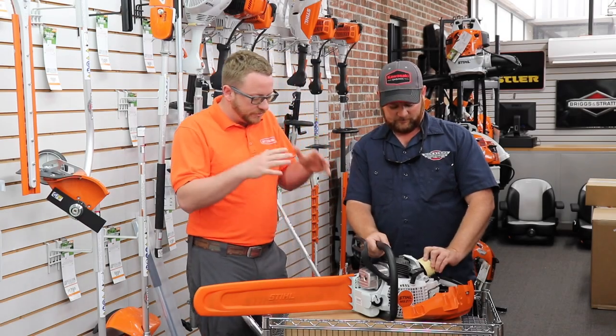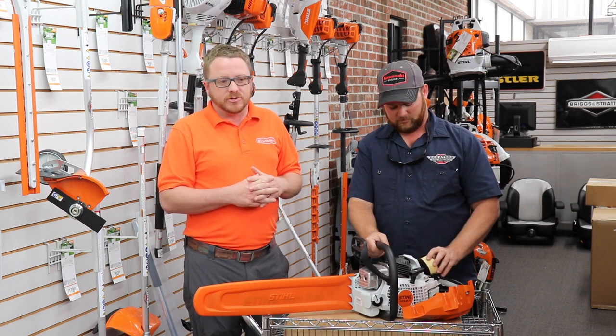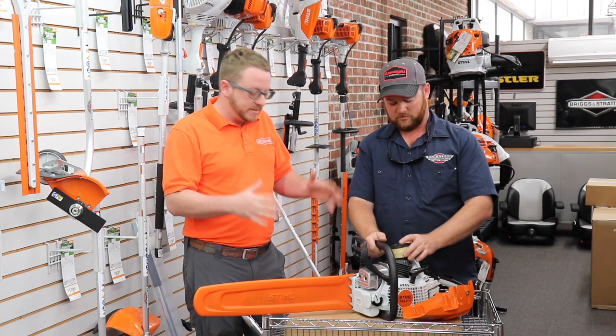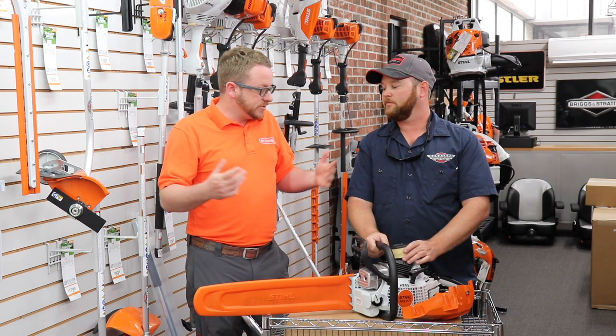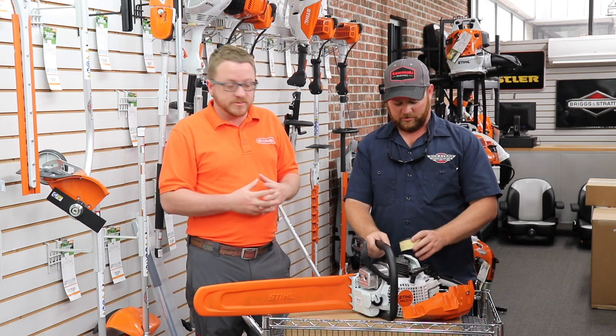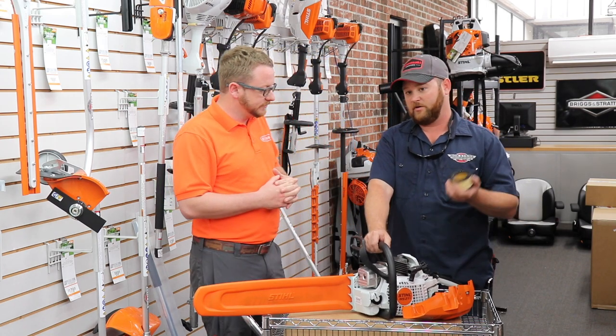This saw, even for a landscaper — if you're cutting a tree down and using it a couple of days a month — this is the saw to have. The price point, the weight — there's just nothing better. We own these saws and it's hard to beat a 271. There's a reason why it's been the number one selling chainsaw for over 20 to 30 years.